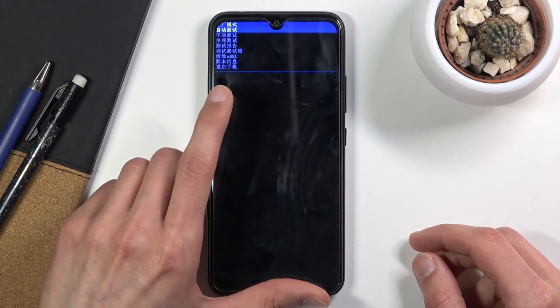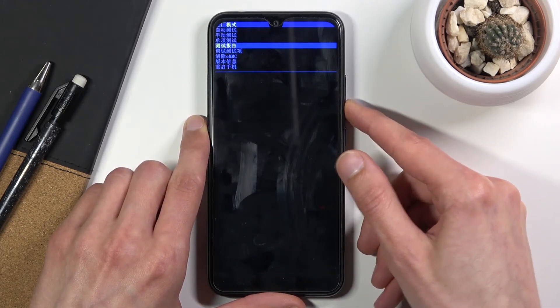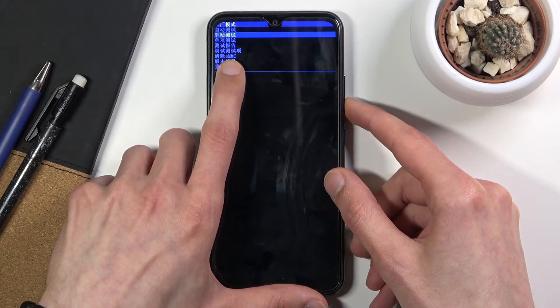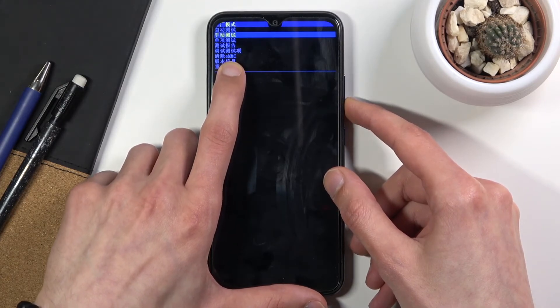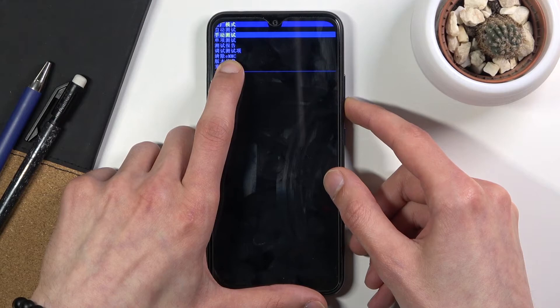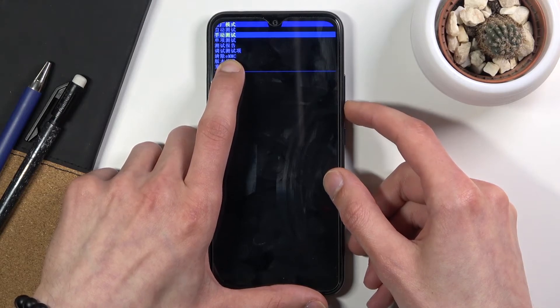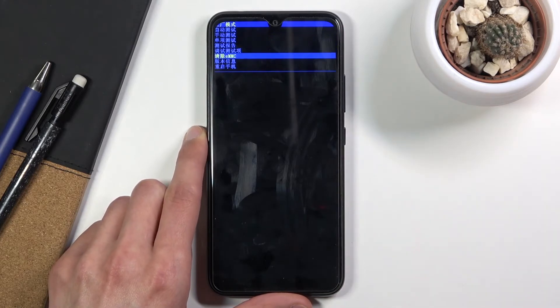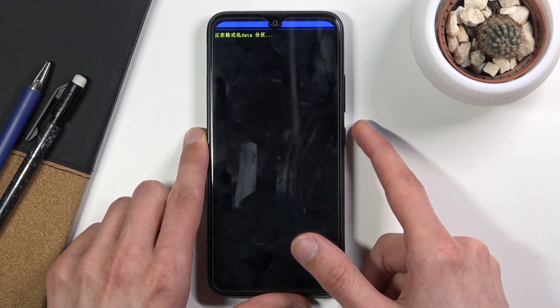From here, use the volume down key to navigate through this, and you want to select the third option from the bottom — the one that has actual English letters or normal alphabetical letters, so EMMC. Once it's selected, press the power key to confirm it and this will begin formatting the entire device.